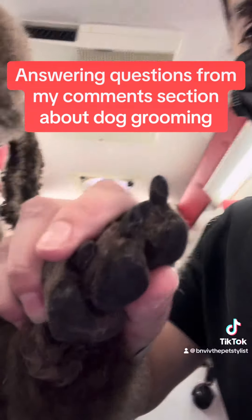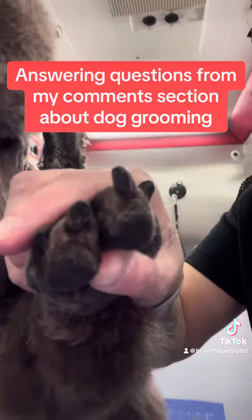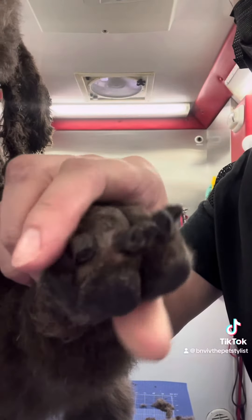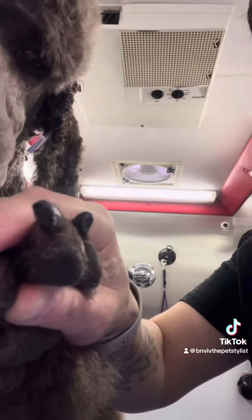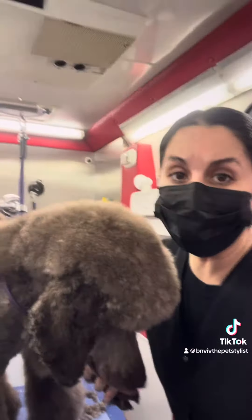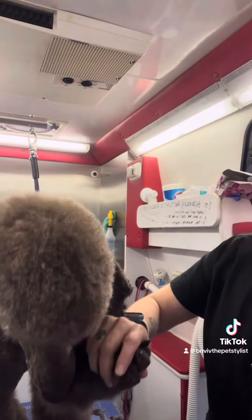Everybody says that with black nails there's some white dot that tells you where to stop. My dog has black nails and there's literally no white dot telling you where to stop trimming. For dogs that have black nails, I typically use a nail file — I find that a lot safer.